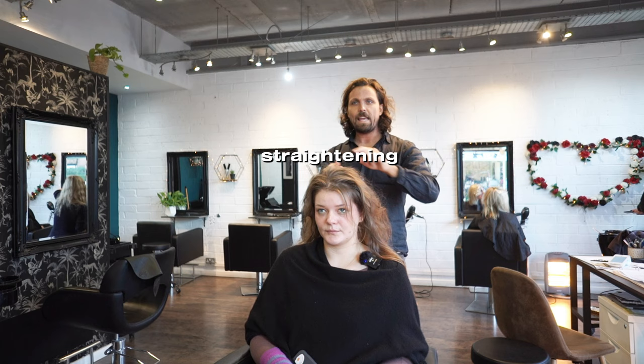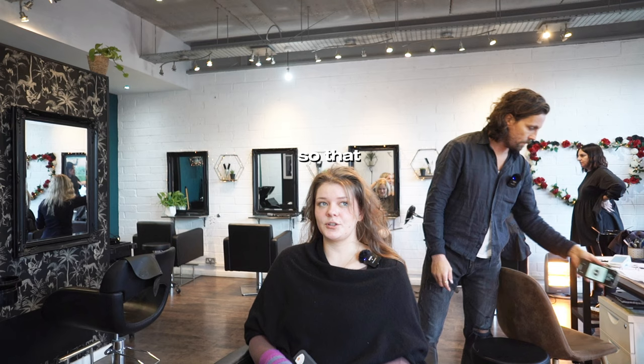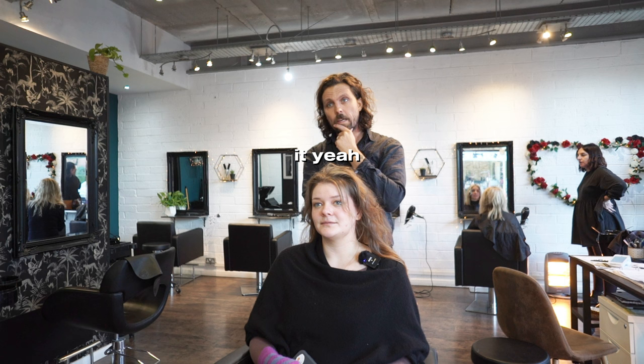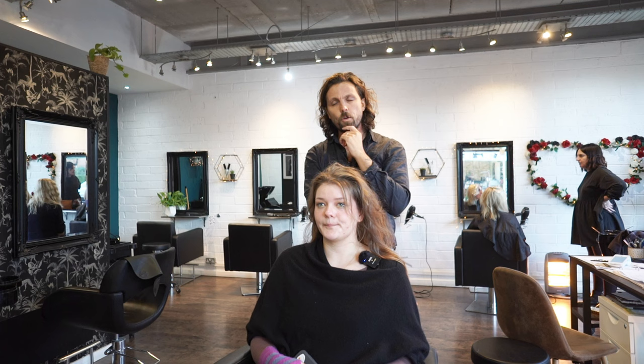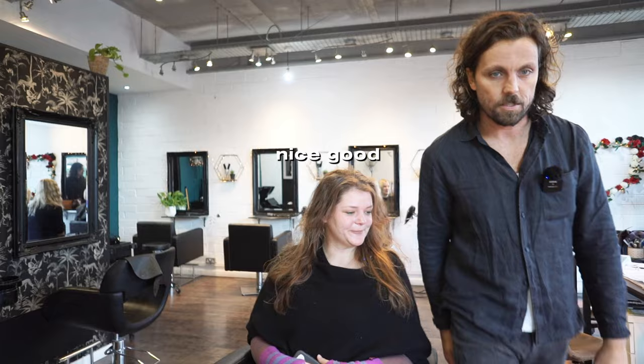How would you want to style it? Probably incorporating what you'd show me — smooth that out, a bit of body, a bit of movement. You're going to need to buy a hairdryer though — that's the only thing. Black Friday! It's going to be good. Happy, confident, excited — let's get it done!